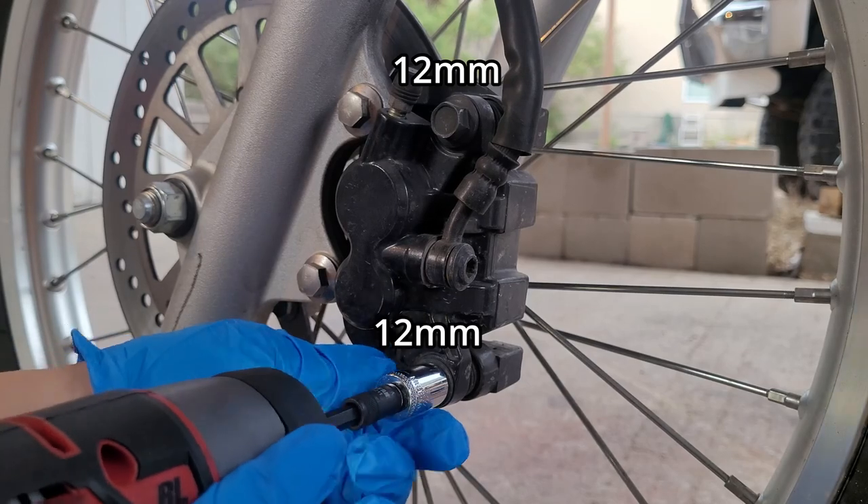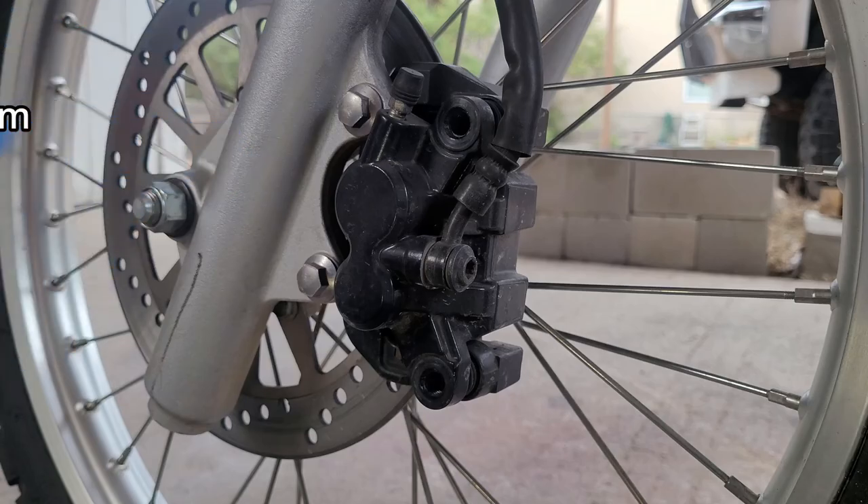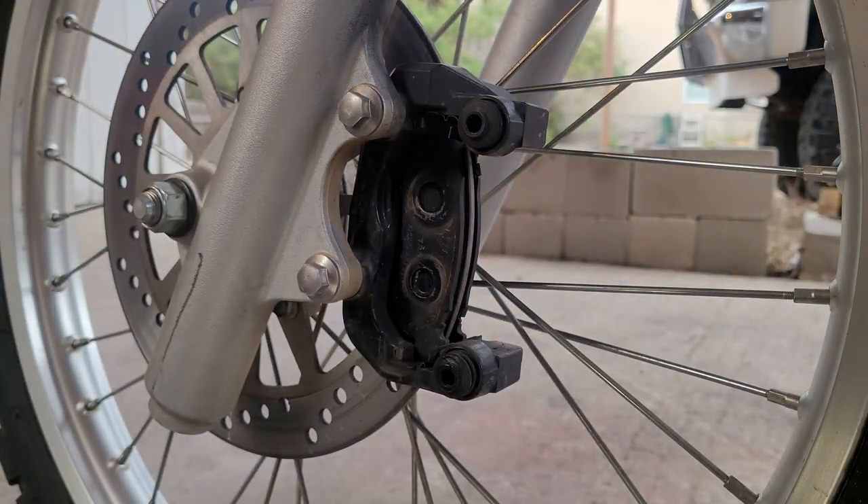To start, you're going to want to remove the two caliper slide pins and set them aside. Once removed, you can slide the caliper off and hang it out of reach.